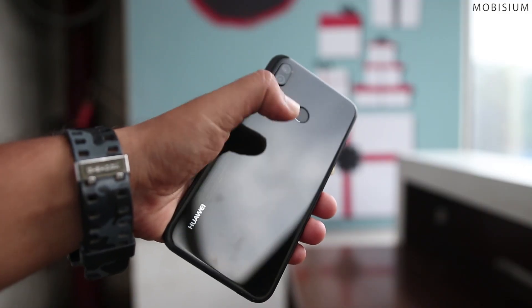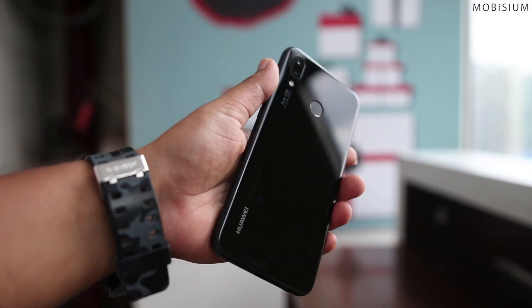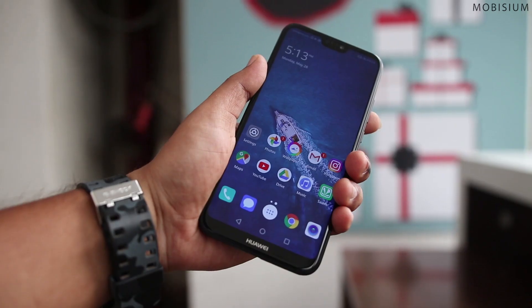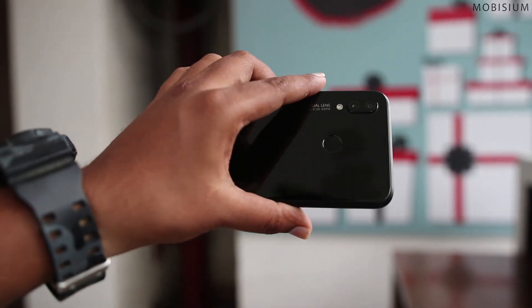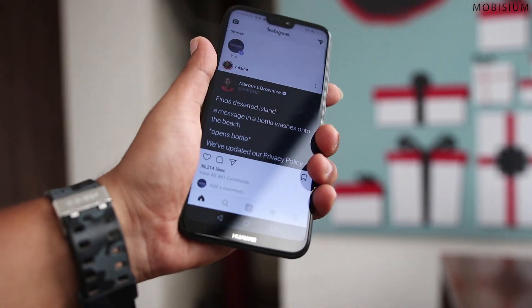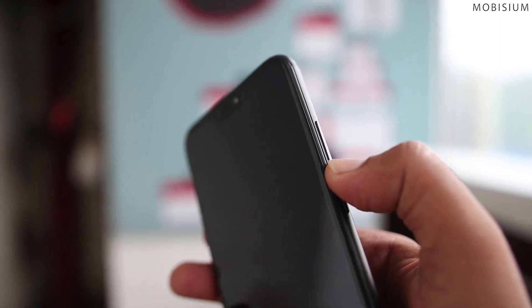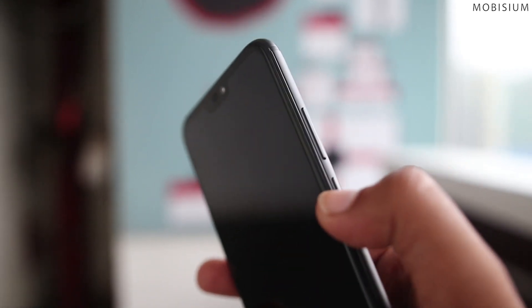The phone doesn't feel slippery like one would think with a complete glass design, though the glass does attract fingerprints and smudges. The phone is light, compact and easy to wrap your hands around. The buttons on the sides are tacky and hard to press, but we cannot complain much for the price that provides a premium glass design.